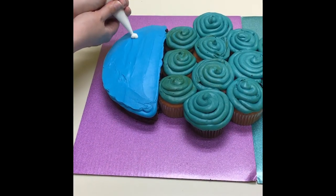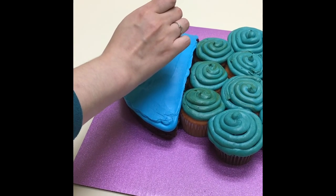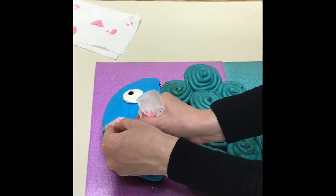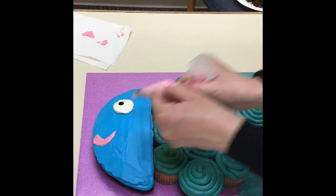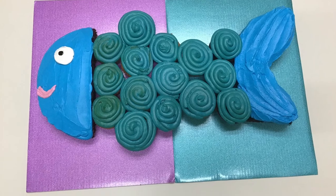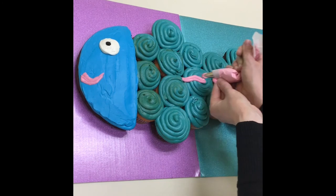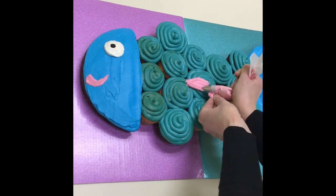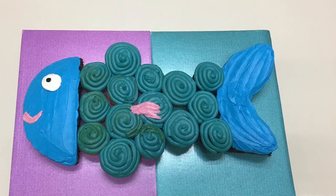Now we're going to add the eye, which is done with a little bit of dye, and the mouth of our cupcake fish. We're going to finish our fish off with a little fin. And that's our cupcake fish. We'll be right back.